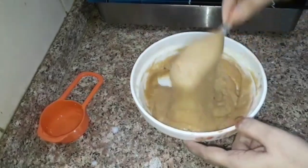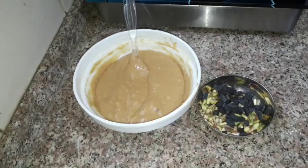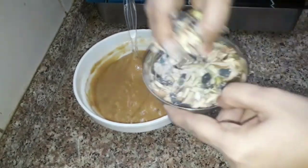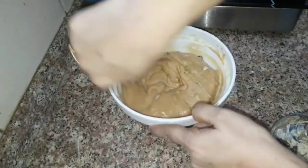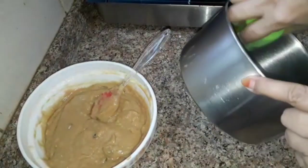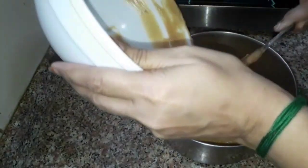Add 1 teaspoon of nut. If you mix it in the cake, you will need to cook the cake in the middle. Now I am going to put the cake in a steel bowl, so I am going to grease it. Put a butter sheet on the bottom of the bowl.